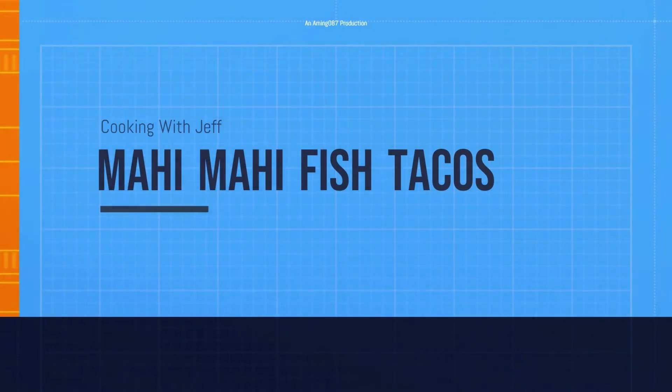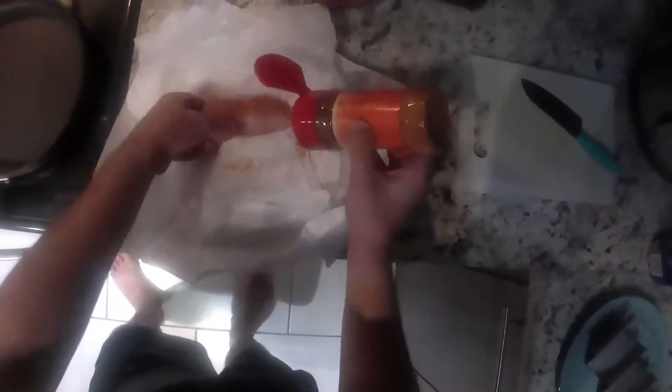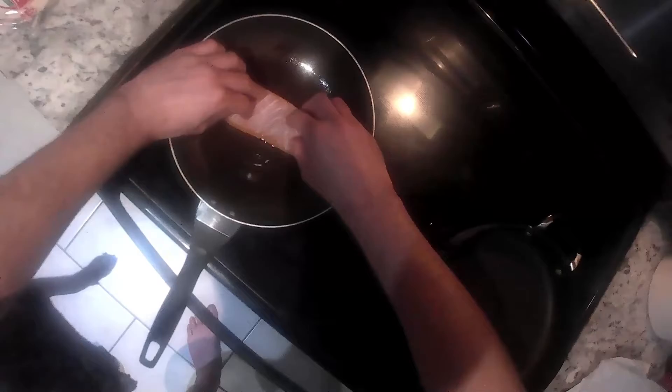Welcome to another episode of Cooking with Jeff. This time it's Mahi Mahi fish tacos. We're going to start out by taking our fresh Mahi Mahi and seasoning it with sazon and garlic salt and pepper mix. Just want to get a little bit on each side so it's nice and seasoned. And we're going to go ahead and drop it in our pan and season the other side.